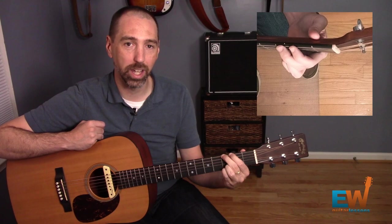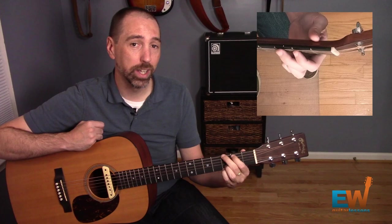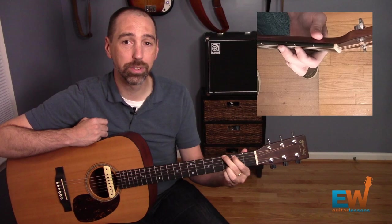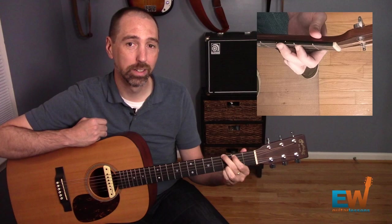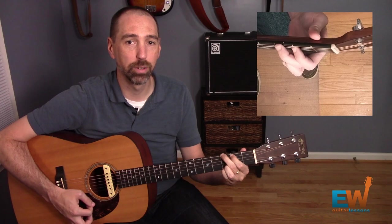You want to land them simultaneously rather than build the chord one at a time. A very good drill is to build the chord, make sure it rings out properly, and then lift your fingers up slightly and put them back down and strum it again. Lift it up, back down, strum it again. Repeat that up-down-strum pattern several times until it feels natural.